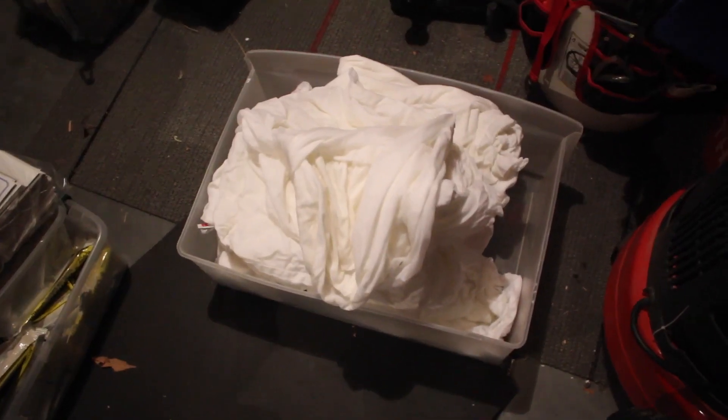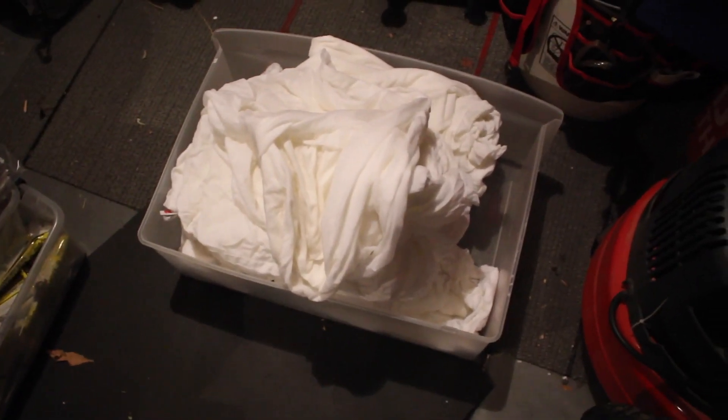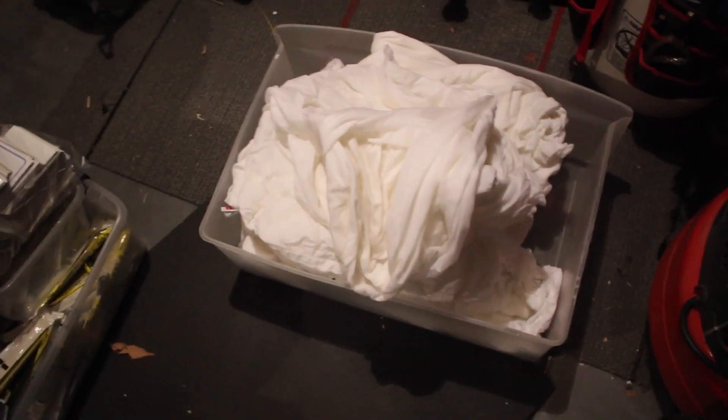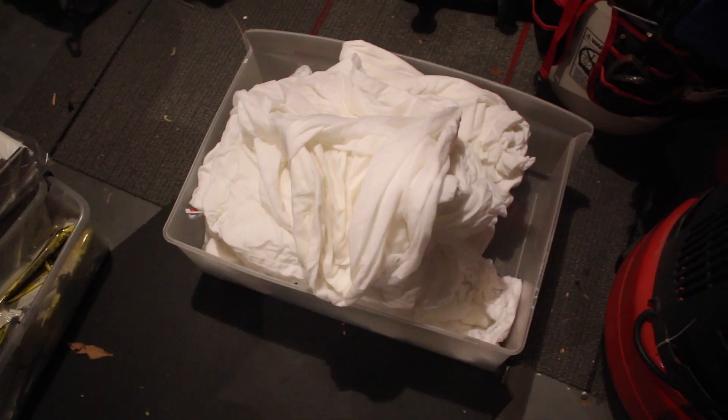Don't do what I did — I accidentally poured some of the soda ash into the fire because I was recording. You just soak the shirt in soda ash, take it out, and make sure that you wring it out with your hand. Just wring it out and then you're ready to start making the tie-dye.